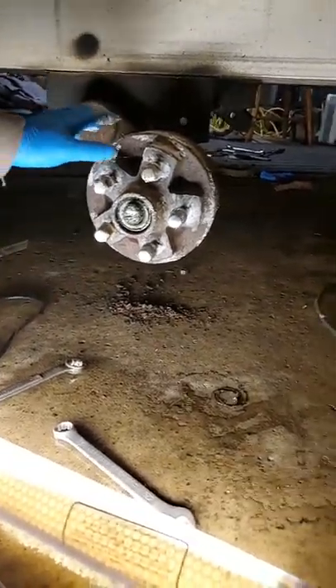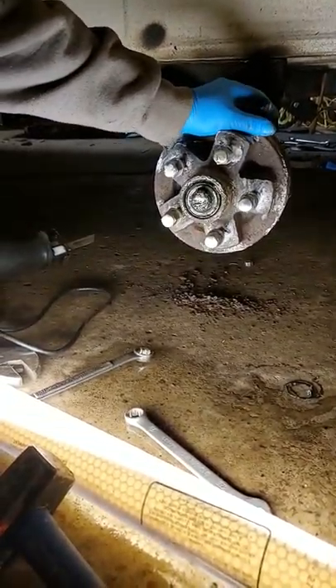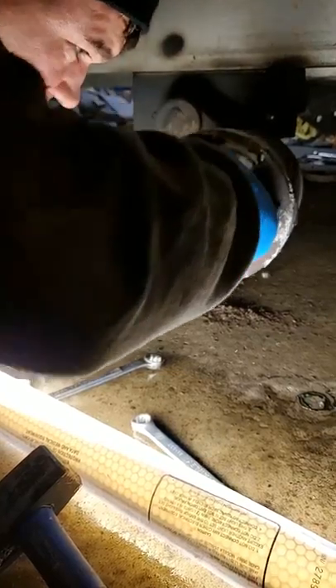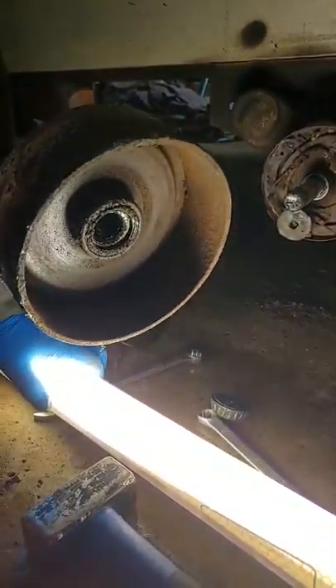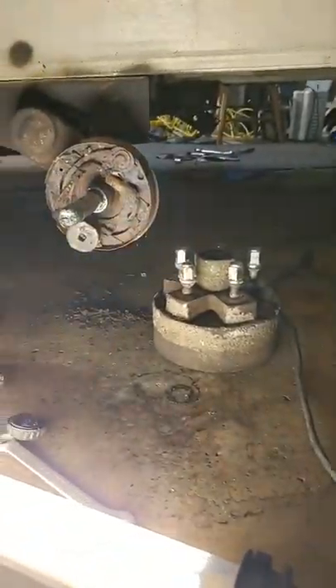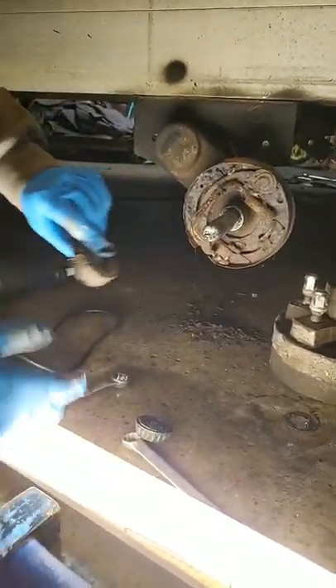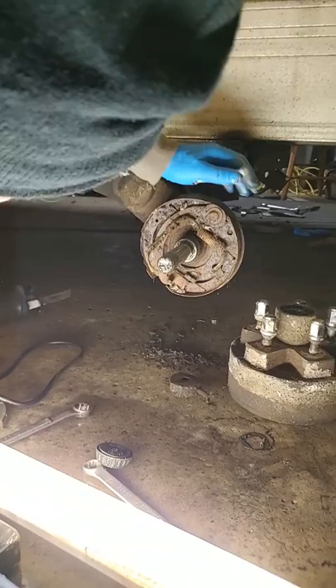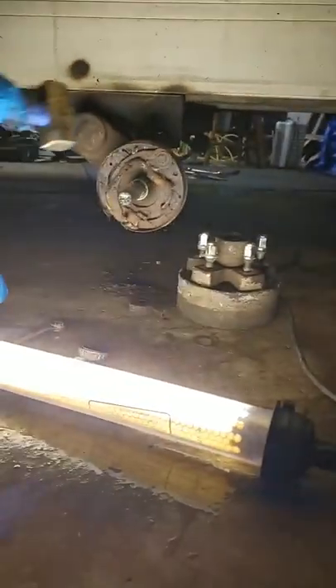All right, so what we're looking at here — I have to replace the brake hub and the whole assembly on this. I've already got the nut off. You can see it's pretty messed up in there; this whole thing is just destroyed. I've already done the other side, so I have a little bit of an idea how to go about attacking this. We're gonna start by getting the brakes off. The easiest way I found was just to beat the hell out of it.